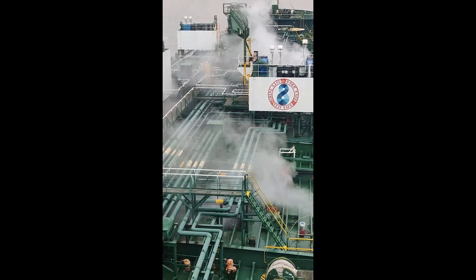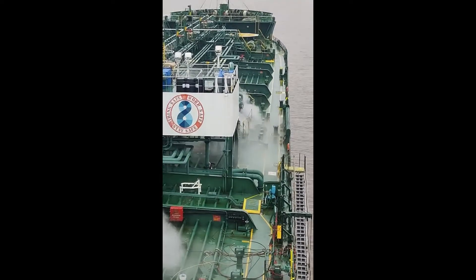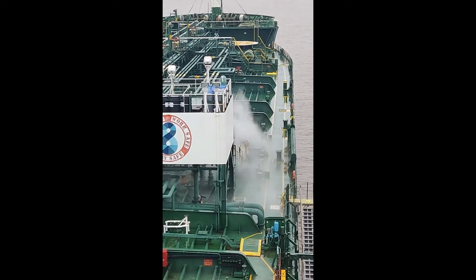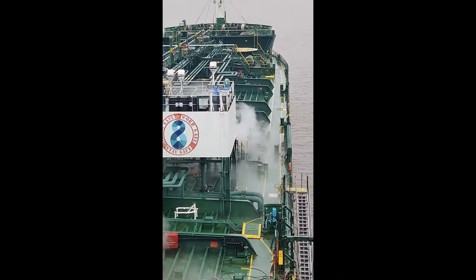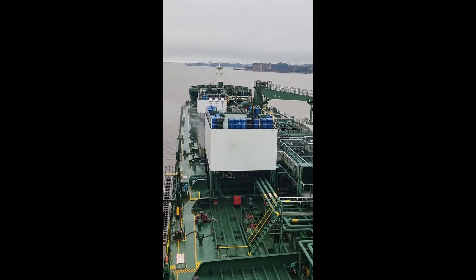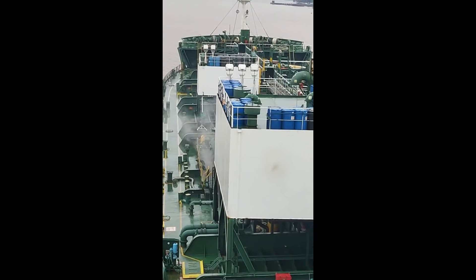The overall operation for line steaming takes about three to four hours for an MR size ship, and it can be extended if you really want to clean your lines even further. This is normally done after every vetting operation or whenever you're loading any wall wash chemicals. This is a routine operation onboard chemical tankers.